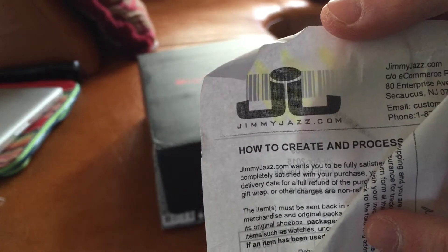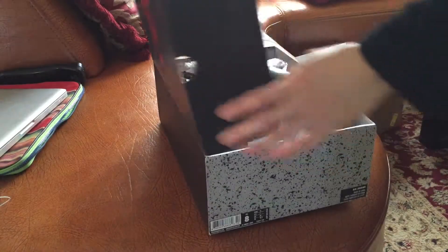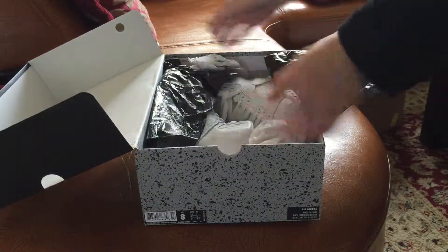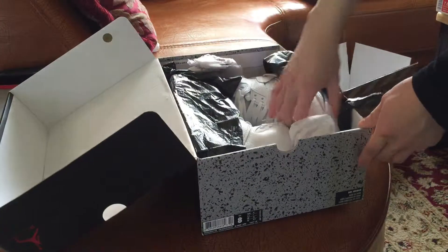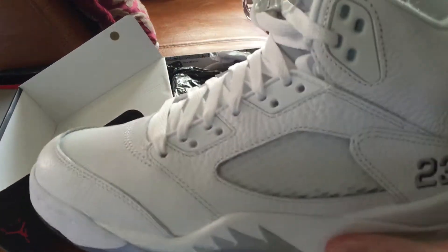Jimmy Jazz. Let's see the box — there's a stamp right there. Here's the pair.